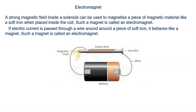If electric current is passed through the wire which is wound around a piece of soft iron, it behaves like a magnet. Such a magnet is called an electromagnet. Now, in this diagram it is visible to all of you that if...